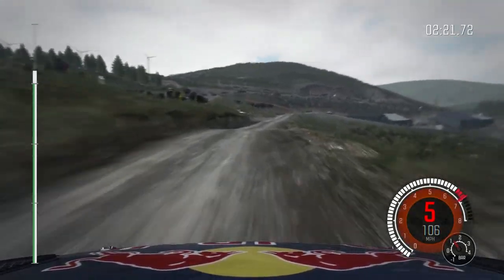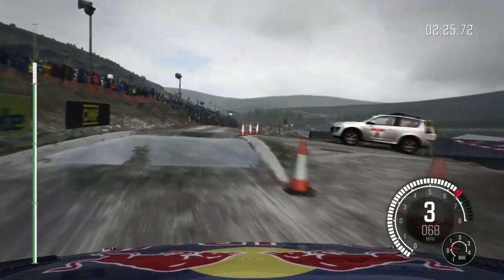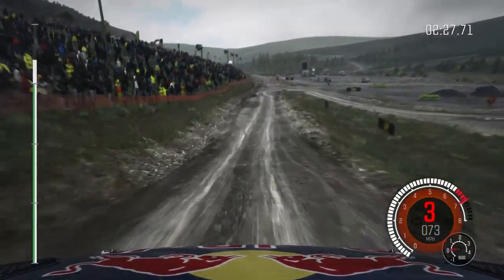Caution slowing, 80 over crest, right 5 through gate, 4 to splash. Caution keep mid over jump, 100 down, braking, turn acute right.